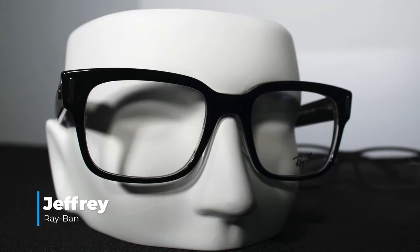Let's get into the first pair here — this is the Wayfarer style, called the Jeffrey. You get that classic 80s look. If you've seen any 80s movie, you've seen Ray-Ban glasses. This is a traditional Wayfarer style and we can do progressive, single vision, and bifocal lenses in these frames.